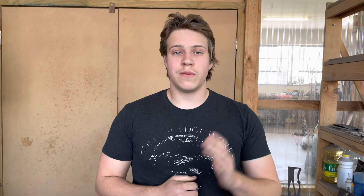If you'd like to buy anything immediately or create your own custom order, you can head to our website at ironsideedgeworks.com. You can also find us on all our social media, as well as our newly added Patreon at patreon.com/ironsideedgeworks.